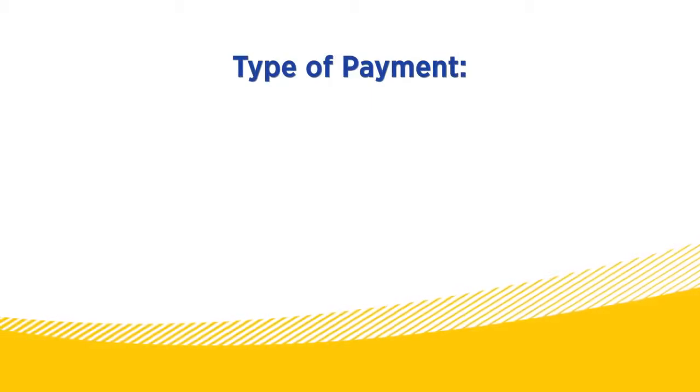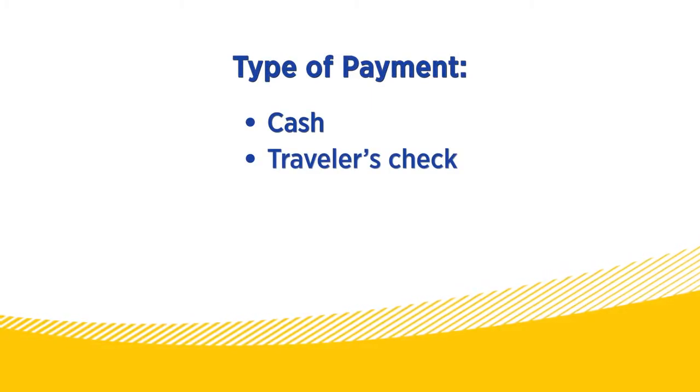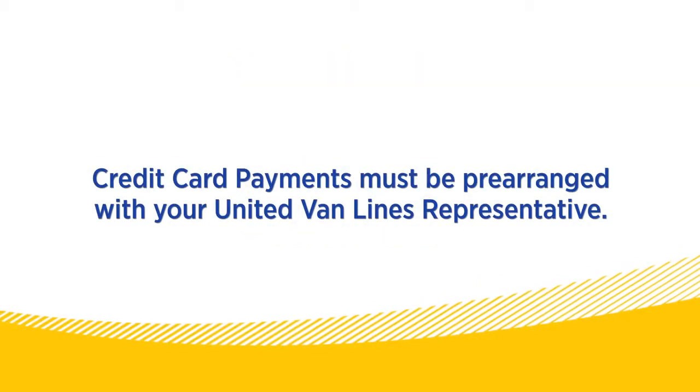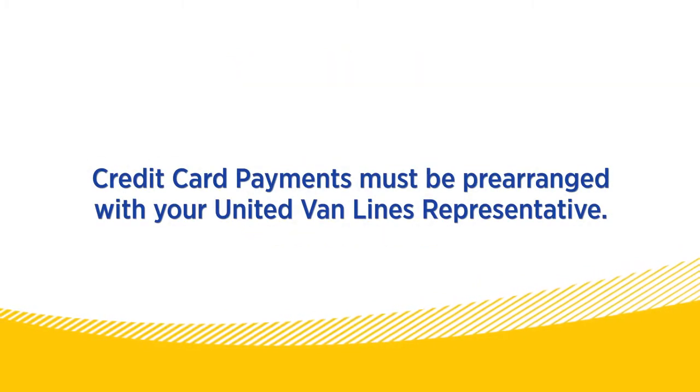Finally, be prepared to pay for your move. Your driver can accept cash, a traveler's check, money order, or cashier's check. If you'd like to pay with a credit card, that needs to be prearranged with your United representative.